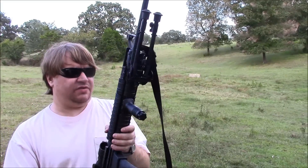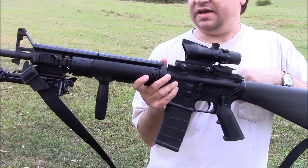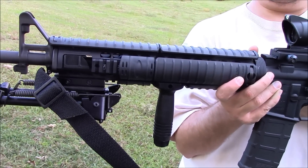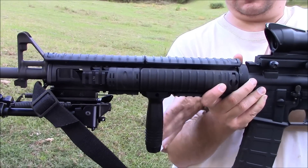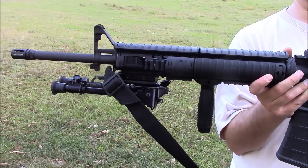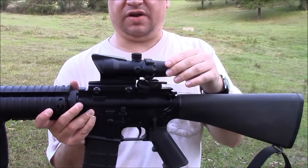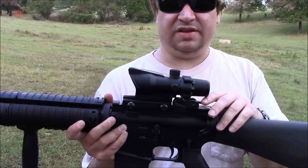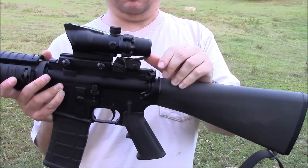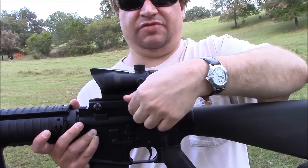I've modified this one a little to make it into an M16A4 clone by adding a Knight's Armament M5 rail system with Knight's Armament covers and a Knight's Armament foregrip. There's also a Harris bipod, which is also used on some military guns. It has a Chinese ACOG clone — it does the job and gives the look. It has a Magtac flip rear sight underneath to use as a backup if the scope goes out; just unscrew it and use that.